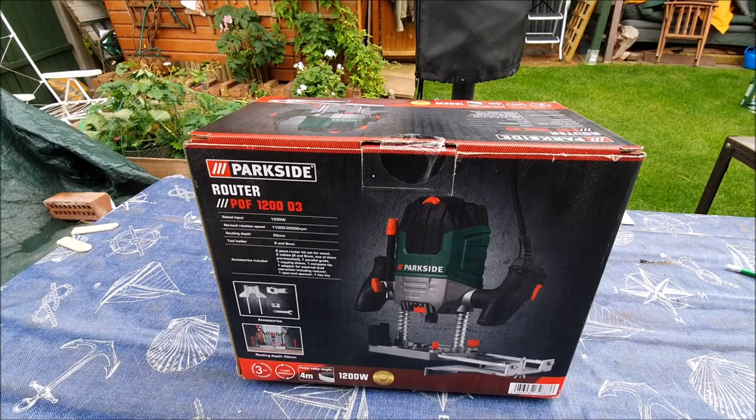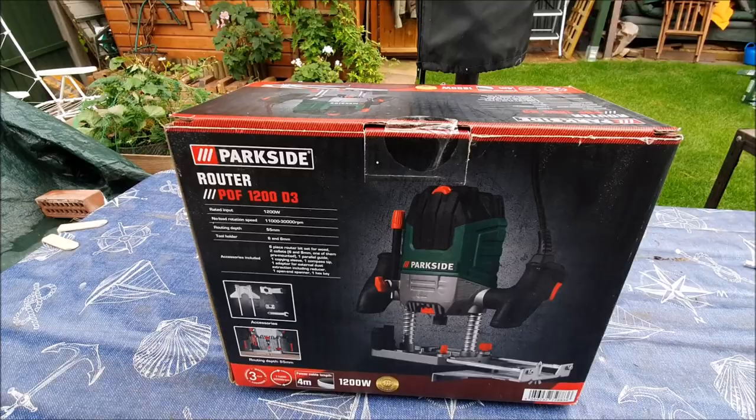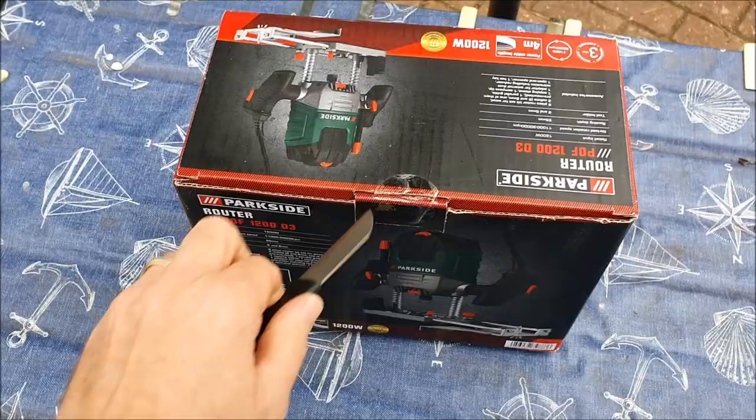I've just bought this Parkside router from Lidl — it's the first cheap power tool I've ever bought. It comes with a three year guarantee. Just opening the box now.